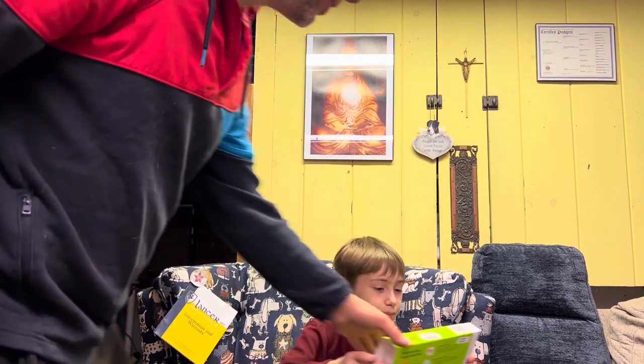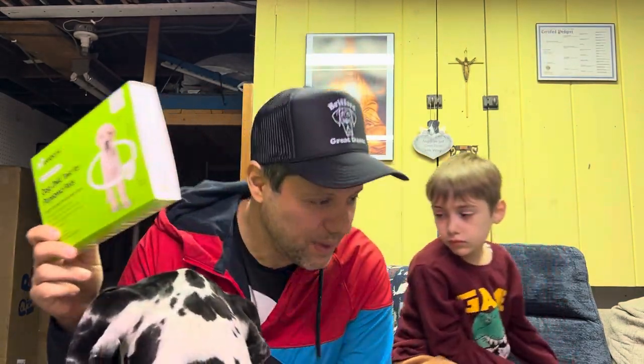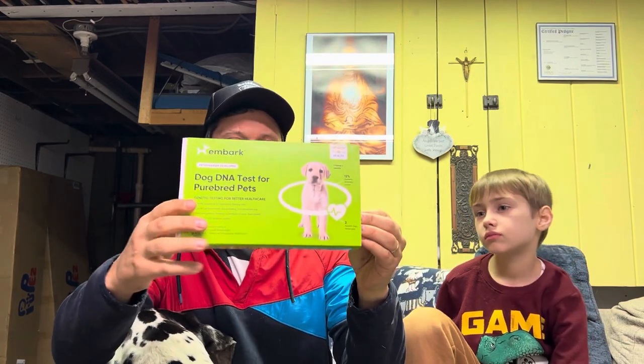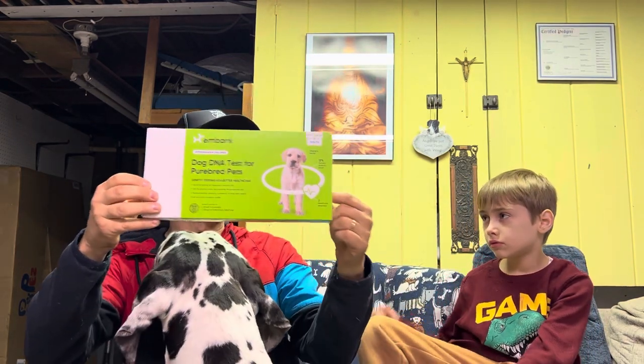I wanted to add that they also do color in here, which is really important to me because she has a cool harlequin coloring — one eye that's half blue and half brown. I need to look into how much they get into the color aspect, but supposedly they do. There are also other sites you could send off to to find out what she carries color-wise.